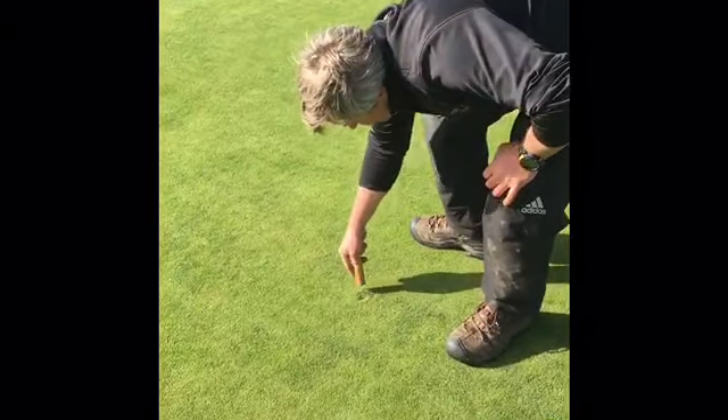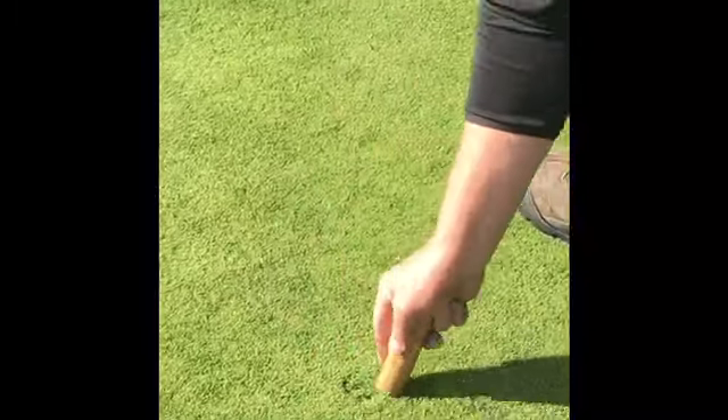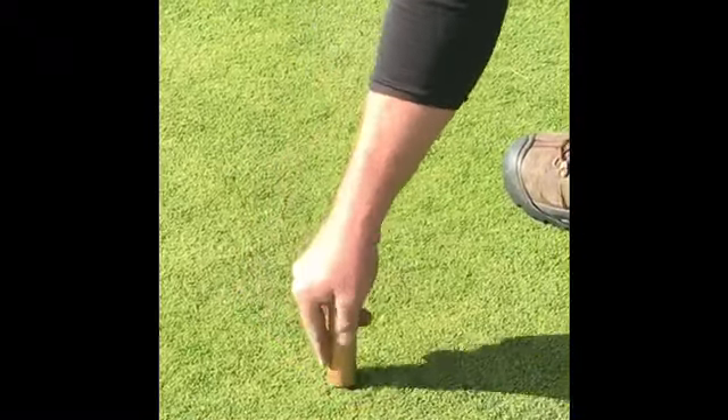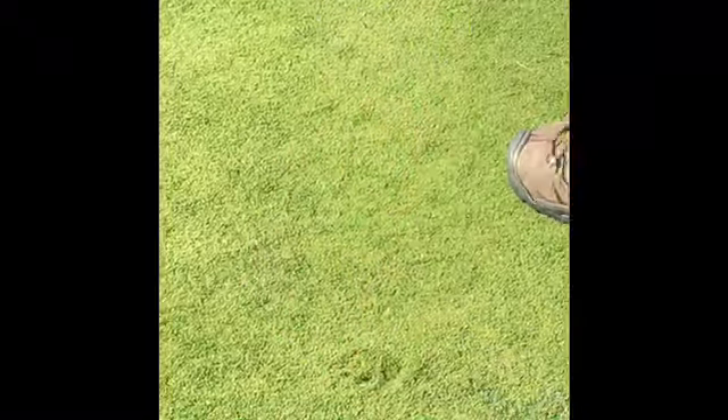As you can see with our tool, we're working our way from the back of the ball mark and pushing the turf down and forwards. What we aren't doing is pulling the turf up — this will pull the roots out and the ball mark will not survive.